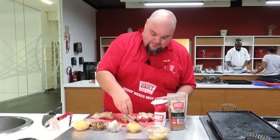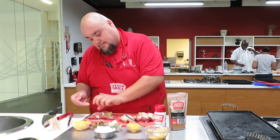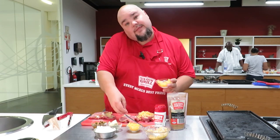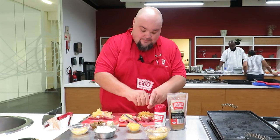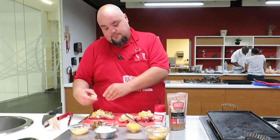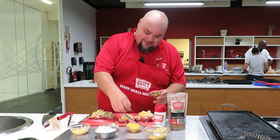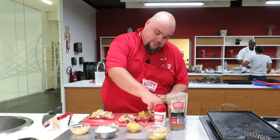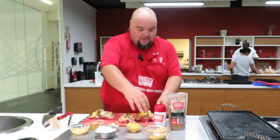Now we add some onions, some ham, some cheese — cheddar cheese and blue cheese. And optional but delicious: some oysters. You can even use smoked mussels.